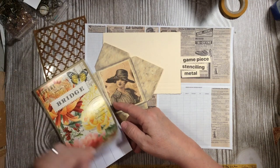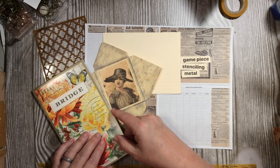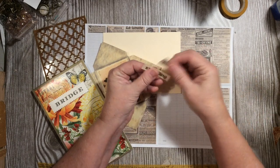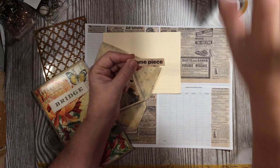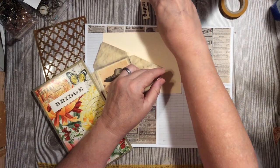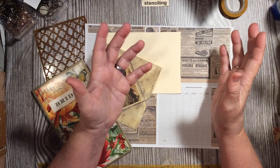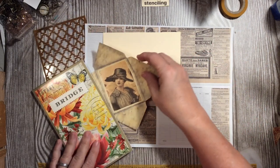If you're new to my channel, I do a challenge each month, and this month we are all about May Mayhem — we chose these game piece elements and everybody's doing the same thing. The challenge deadline is May 31st, so there's plenty of time to join us. Details are in the description box down below.